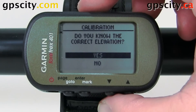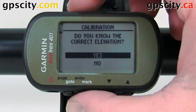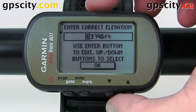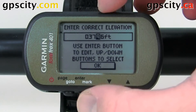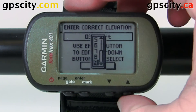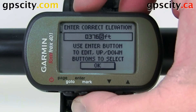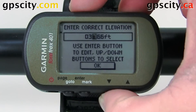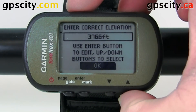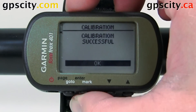When we hit enter, it's going to ask us do we know the correct elevation. If you do, select yes. Now we can set that elevation here. So let's say this digit here was incorrect — hit enter to select it and use the arrows to select the proper digit, then enter. Once everything's done, just use the arrows to go over to OK and hit OK. Now the calibration was successful.